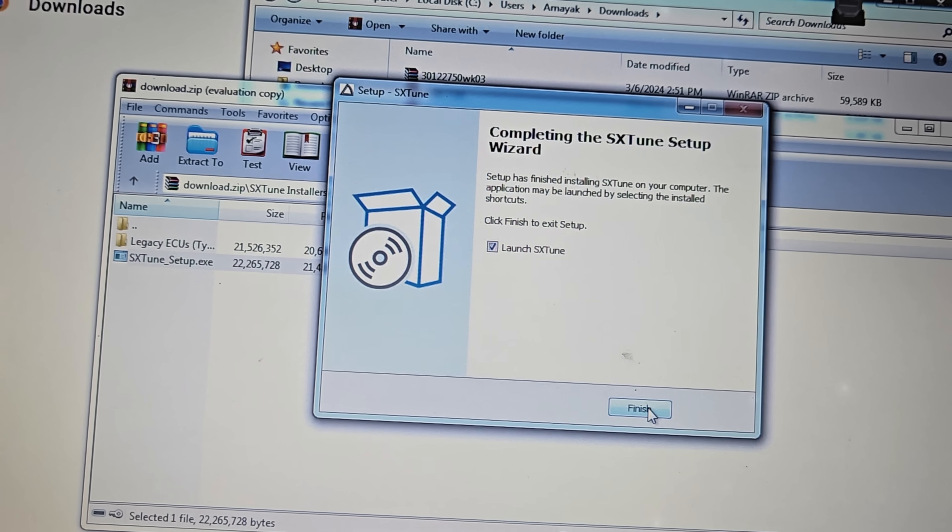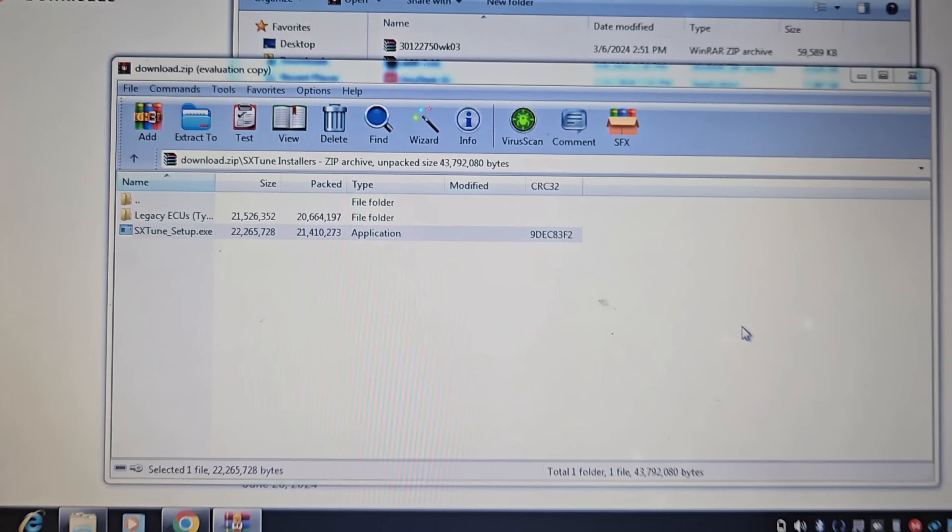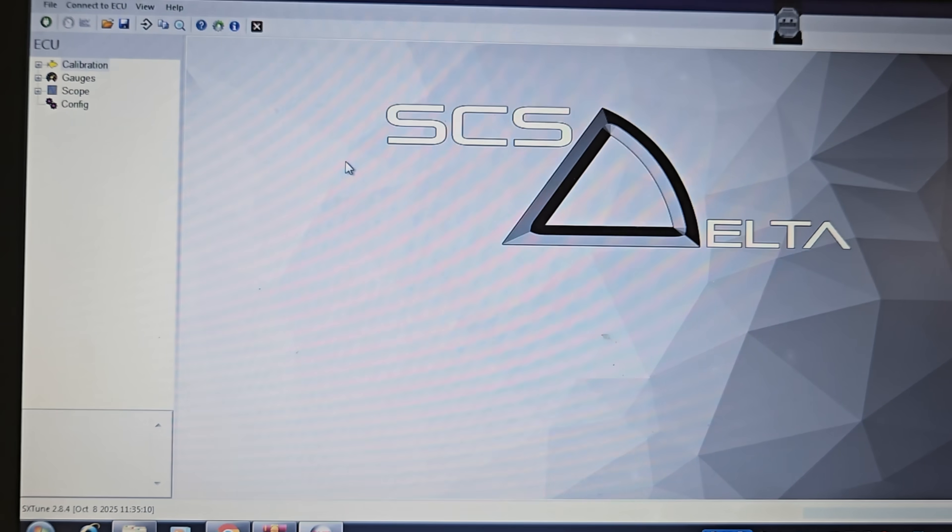Okay, looks like we're done with the install. Let's see what this software looks like. We're gonna go ahead and hook it up to our vehicle.